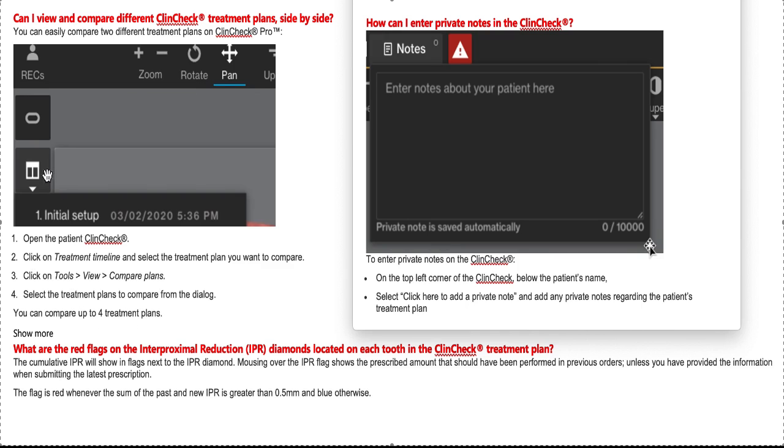A good thing about this new ClinCheck is you can hover your mouse over the different buttons and it tells you what they are. You can also reorganize the whole top panel to configure it and make it easier to understand. Pretty cool.